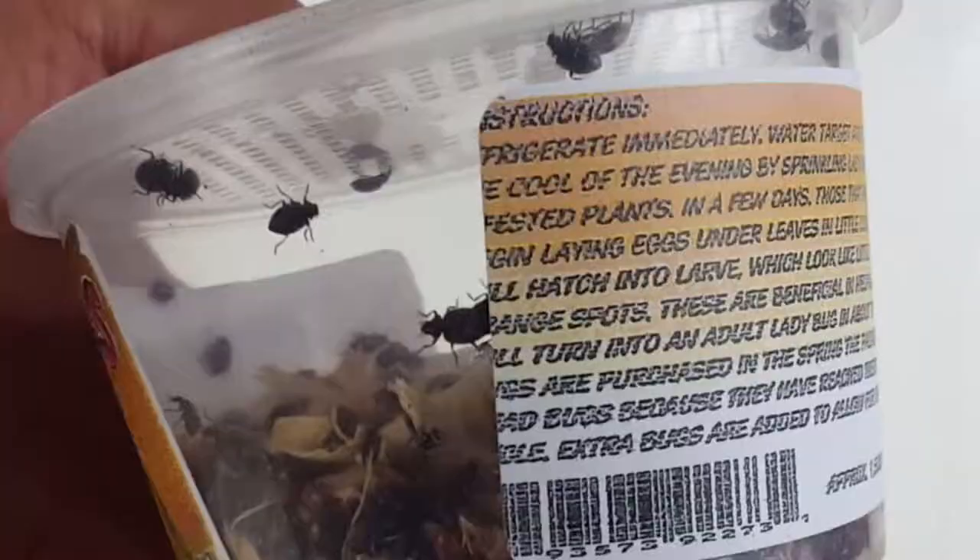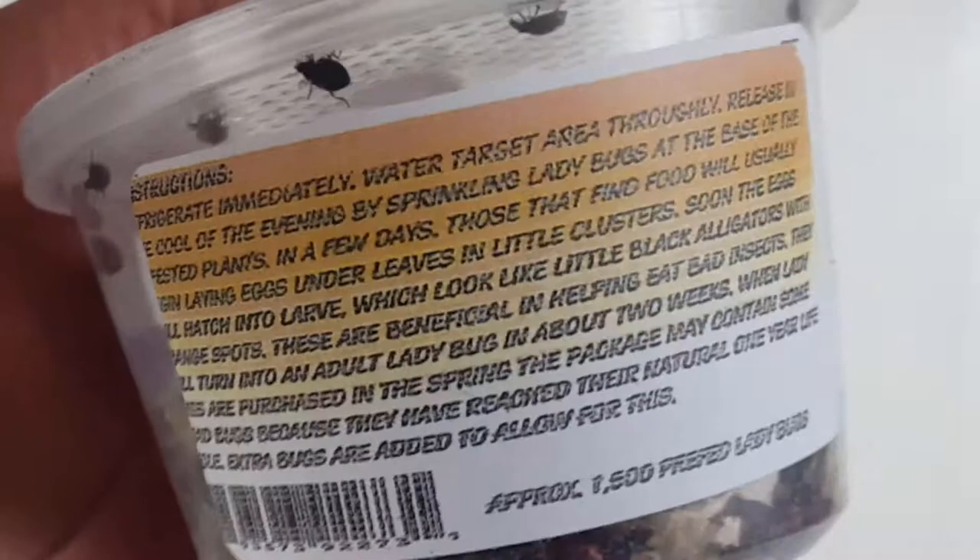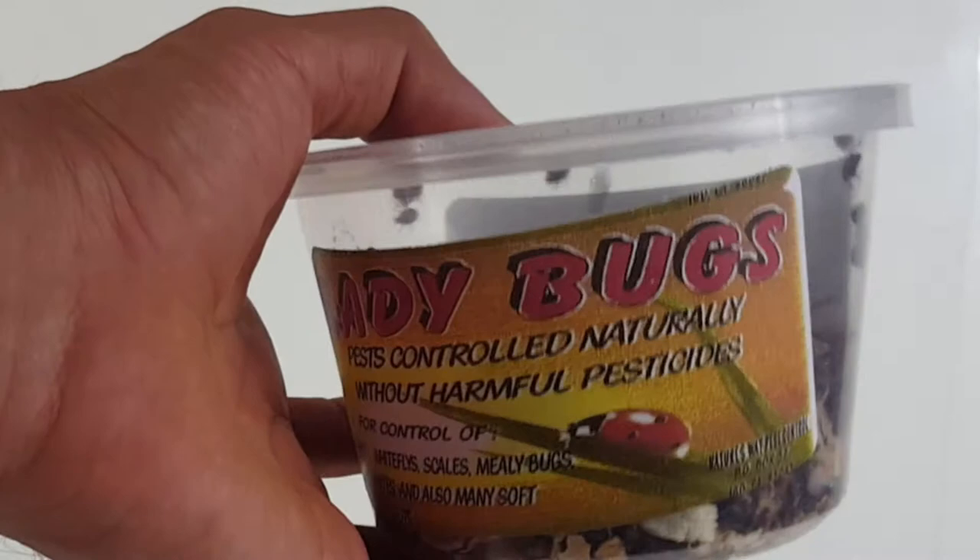They're not moving around too fast. I put them in the refrigerator to put them into a dormant state before I release them into the garden. Hopefully they can get rid of some of those pests that are eating some of my plants. You can see the lid right here has holes for air circulation — this is pretty cool.